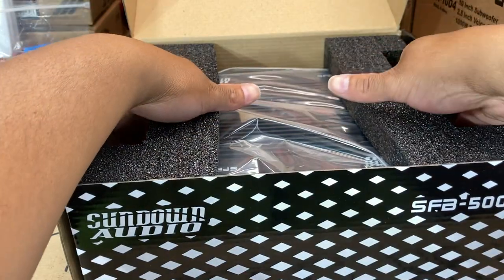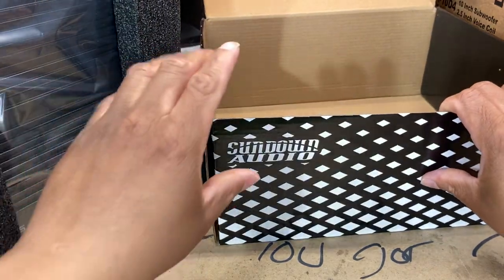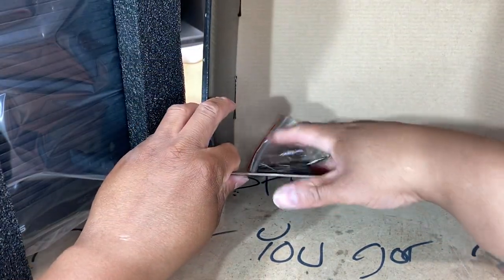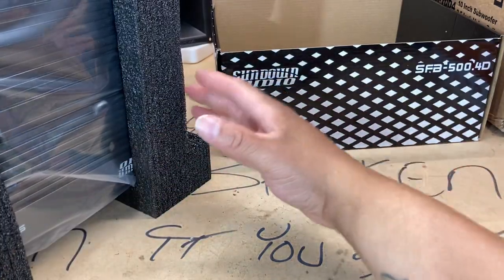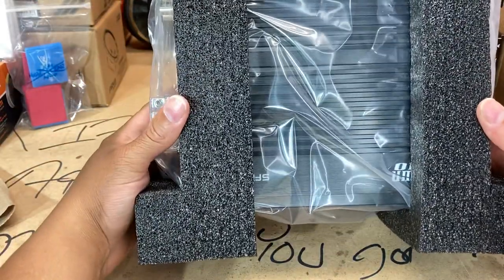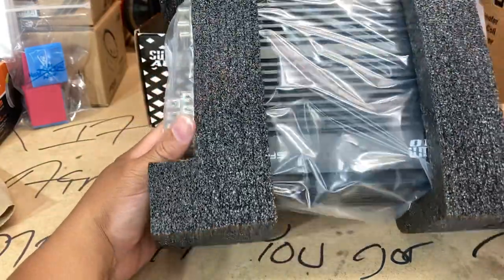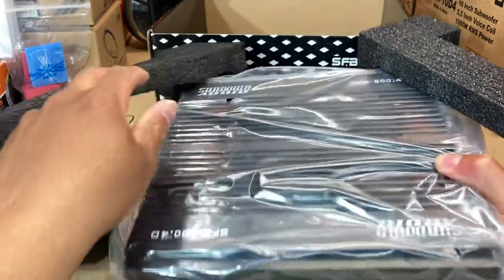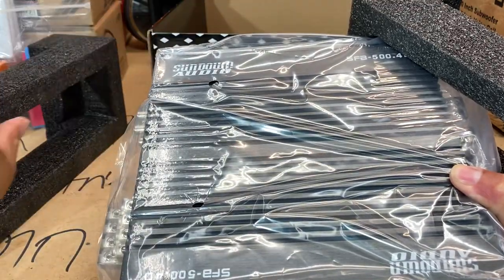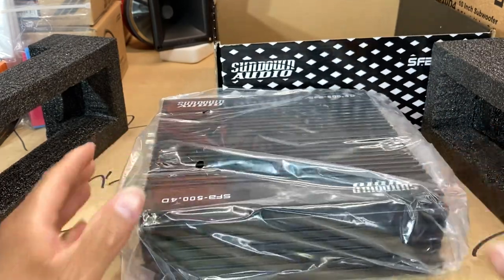Over in that corner I have an SFB 8000-watt amp that's going on my Skar DDX 10s. I keep bumping this camera — I got a new camera stand and I'm still figuring it out. My voice might have gone down because I'm supposed to be getting Sundown stickers with these amps but I'm not getting them. I'm about to hit up Derrick Haddock because I didn't get a sticker with my 8K and I didn't get one with this one — I want my stickers.